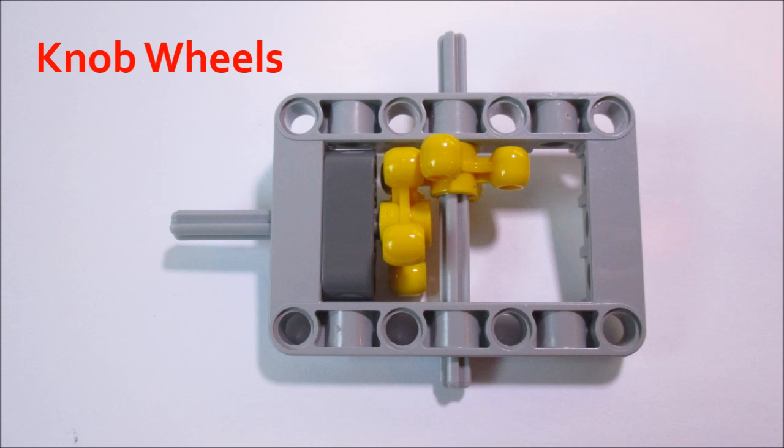Next up, we have 4-tooth knob wheels, which are really interesting because they don't look like gears at all, but they are indeed gears. They can only mesh with each other, so they can only form 1-to-1 ratios, and they can't mesh with any other gear ever. But they excel at forming 90-degree angles, and they're really good because they won't slip, because instead of having small teeth, they have really large knobs on the gear, and that makes it very difficult for them to slip.